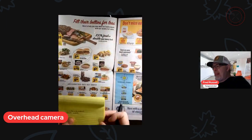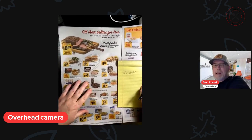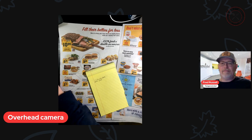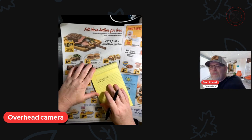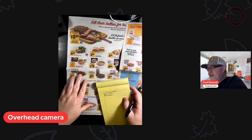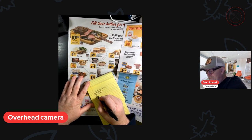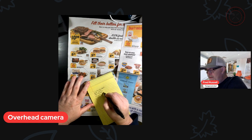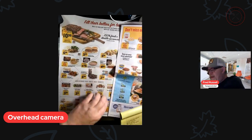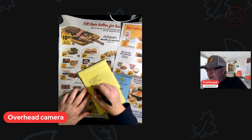And then next I see that we have hamburger on sale, so I'm going to write down hamburger. We've got chicken wings on sale, so we're going to write down chicken wings. And we've got some shrimp on sale, so I'm going to write down shrimp.